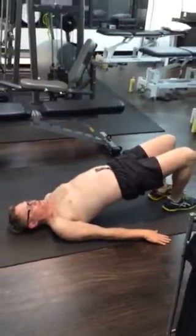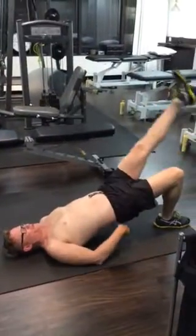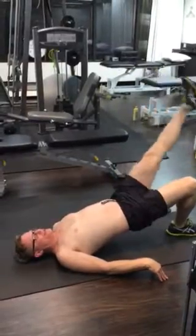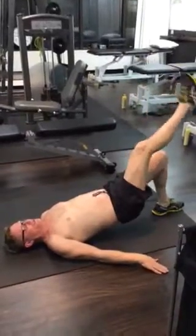Lifting up just into this position. You're going to have to do 20 and you do three lots of 20 each side in that position.